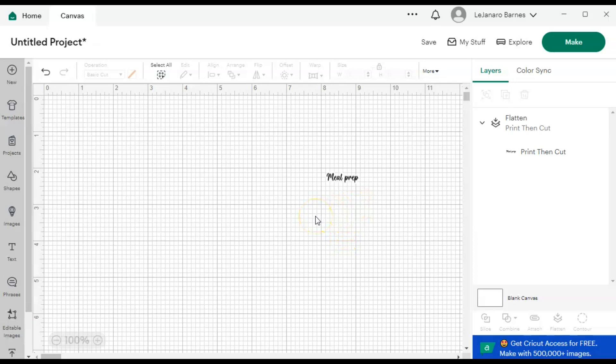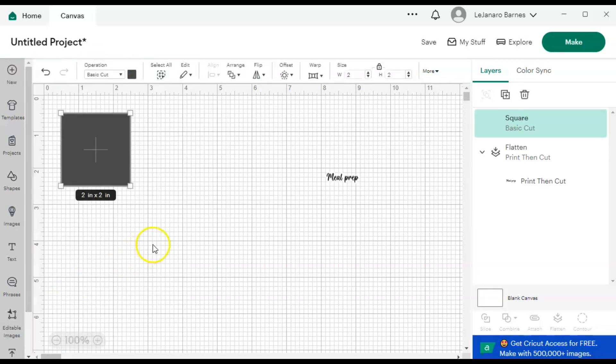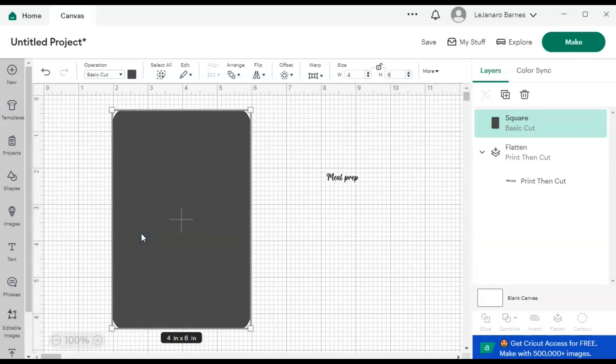All right, so now I'm going to come over here to Shapes and grab the square with the rounded corner. I'm going to come up here to Size, unlock it, and do four by six. The reason I do that is because that's my little storage thing that I put my sticker sheets in — I get them from the Dollar Tree, those little plastic photo album things — and that's why I do this four by six.